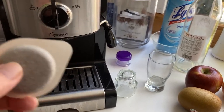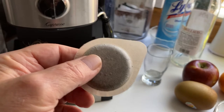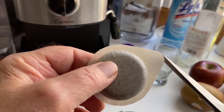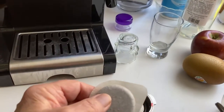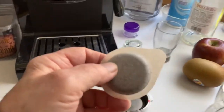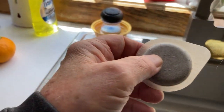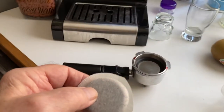Tip one: the ESE pods come with this little ear thing on them. I don't know what that's supposed to do, but when you put it in the holder, in the basket, that bends up and gets in the way of everything. So I take a pair of scissors — voila — I trim it off. That's easy enough.